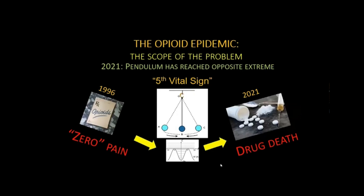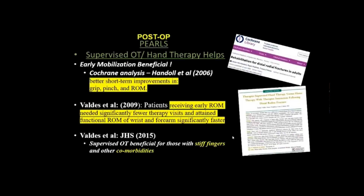It's important to keep the pendulum concept in mind. In 1996, OxyContin was first formulated and available, and surgeons were told they must control all patient pain — zero pain — which became a hospital HCAP score metric. Look how far the pendulum has swung by 2021, with surgeons now considered responsible for drug deaths. This fifth vital sign campaign was a devastating problem for many of us.